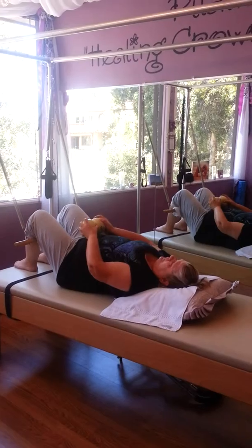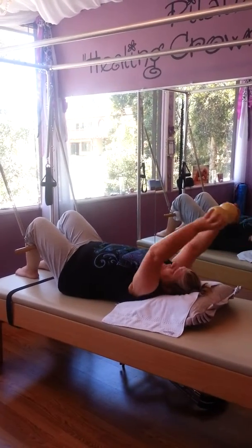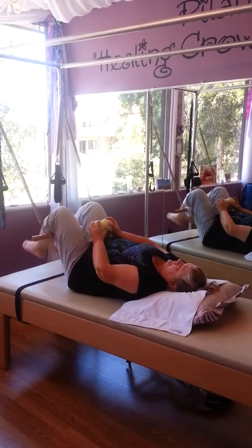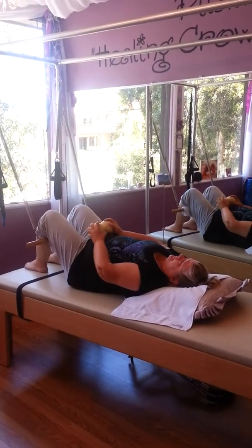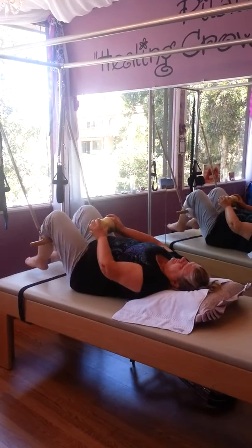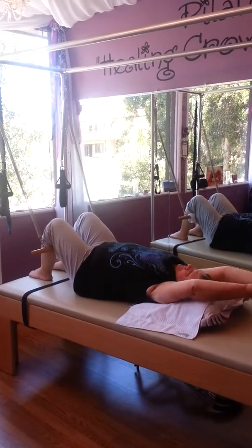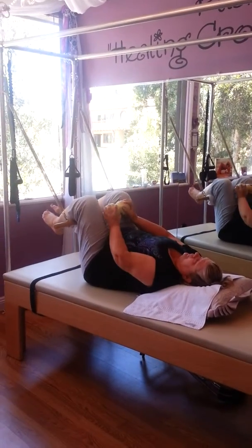Now we're going to take those arms up and over once. Exhale back up and over, and then bring your knees in to meet it. Do one more overhead. Chopping and dicing — and bring it in. Last time, up and over. Exhale, and she brings her knees in towards the ball there. And release. Beautiful work!